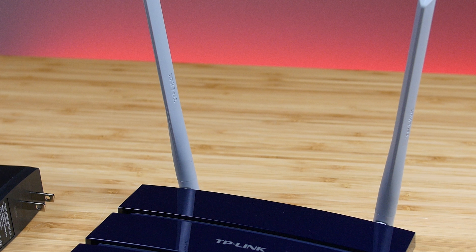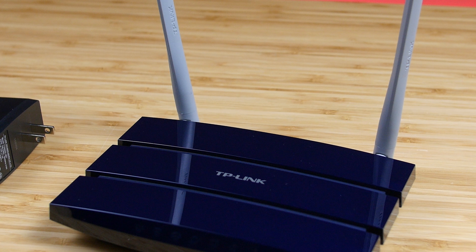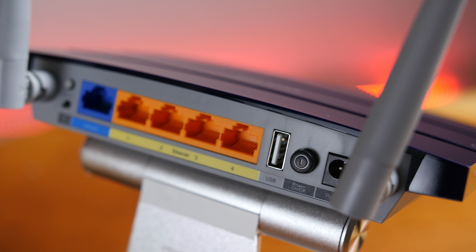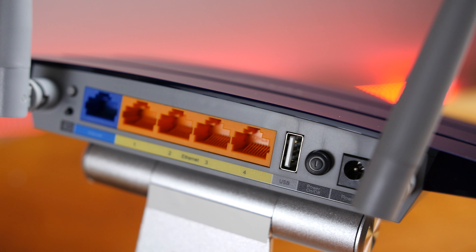There is also full support for guest networks, so you can both limit their available bandwidth as well as hide any shared files in your home network. For connectivity, the Archer C50 comes with one USB 2.0 port and four wired Ethernet ports.